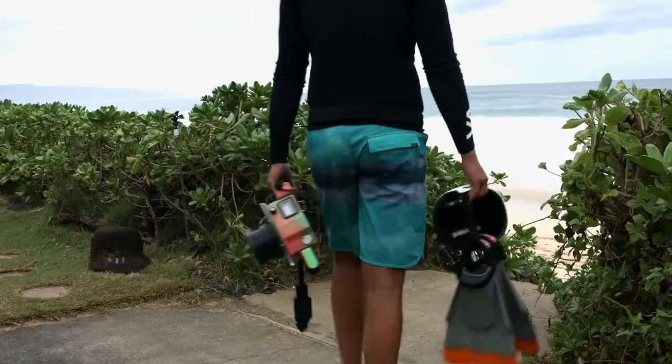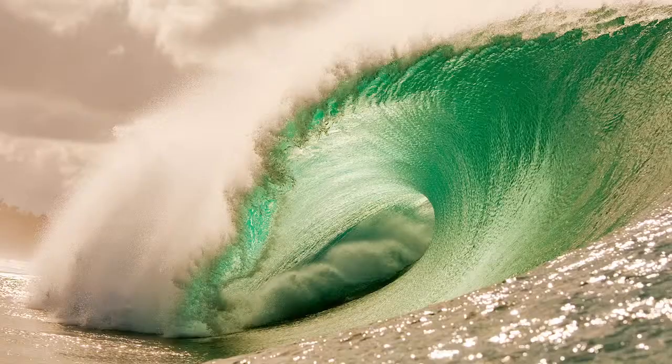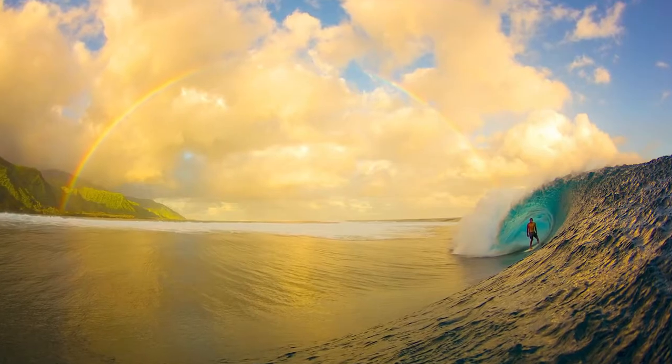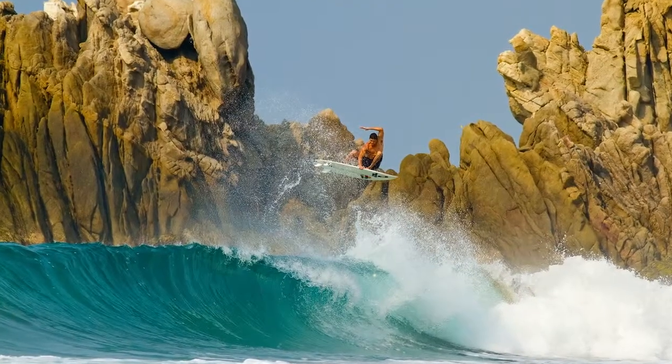I'm Zach Noyle. I'm a professional surf photographer from Honolulu, Hawaii. I got into surf photography for a love for the ocean and being in it and capturing these images that probably 99.9% of the world will never see.